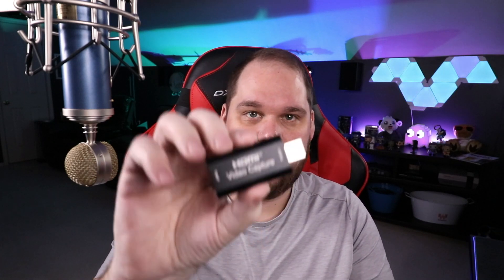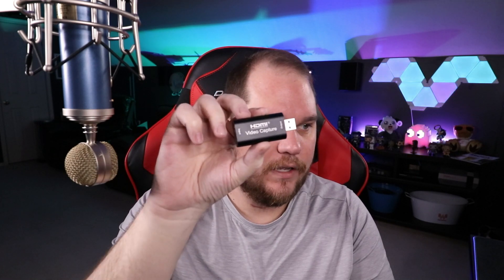As many of you know, a Cam Link is $130 normally from Elgato — when you can even find them. They've been pretty hard to find ever since COVID started. I've had mine for going on almost two years now. This little guy just says 'HDMI Video Capture' and can be found anywhere from about seven dollars up to thirty dollars from a whole variety of manufacturers.